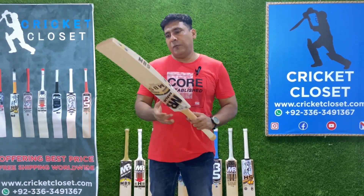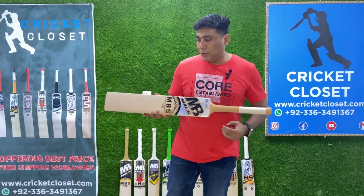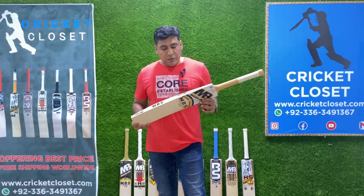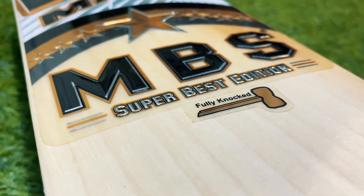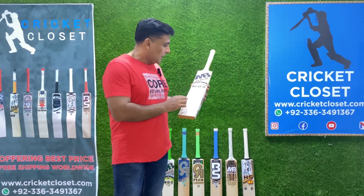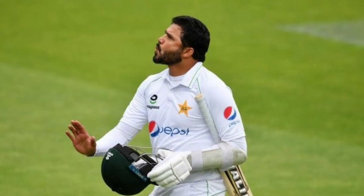Welcome to another episode of Cricket Reviews by Cricket Closet. Today we are having a quick review of a newly launched edition by MB which is called MBS. The bat in my hand is called the Super Best Edition and it is being used by Azraeli these days.